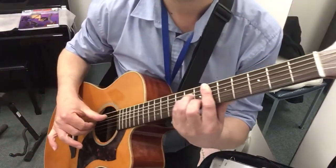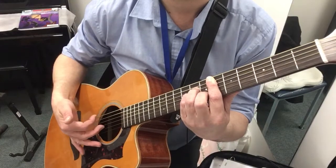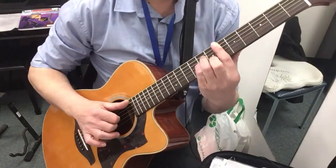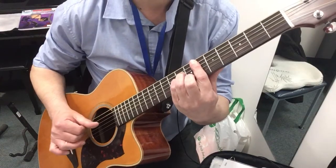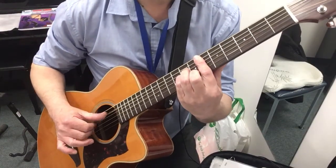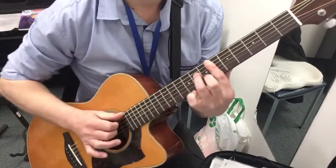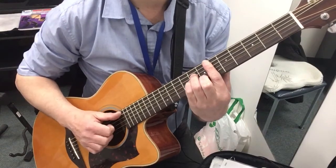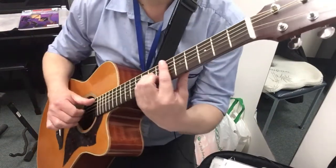Now here we're playing thumb on 5, index finger on 4, and then your middle finger on the 3rd string. And that's a little pinch like this, followed by a percussive slap. So that goes. And then we take that finger off and we go like this, also followed by a percussive slap.